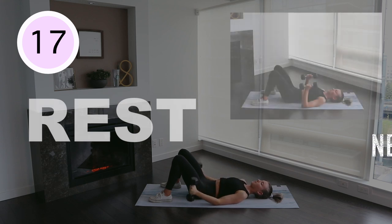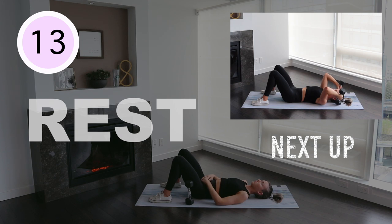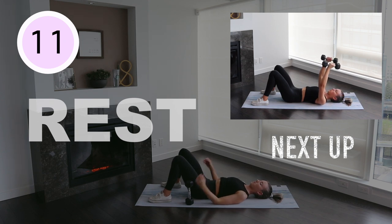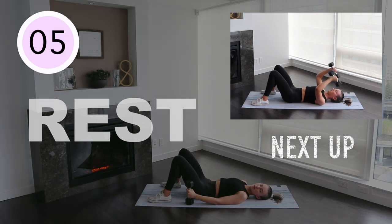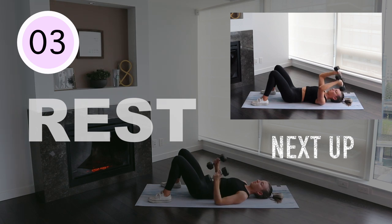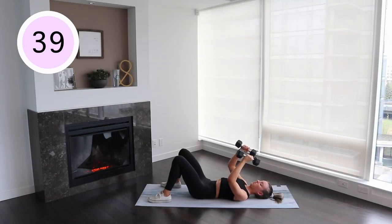Floor-lying dumbbell tricep extensions. Lay down on your back on the floor with your arms extended over your chest, holding a pair of dumbbells with your palms facing in. Keeping your upper arms stationary and your elbows pointed, bend at your elbow while you slowly lower the dumbbells towards the side of your forehead. Extend your arms to press the dumbbells back to starting position. The only movement here should be coming from your elbow joint.